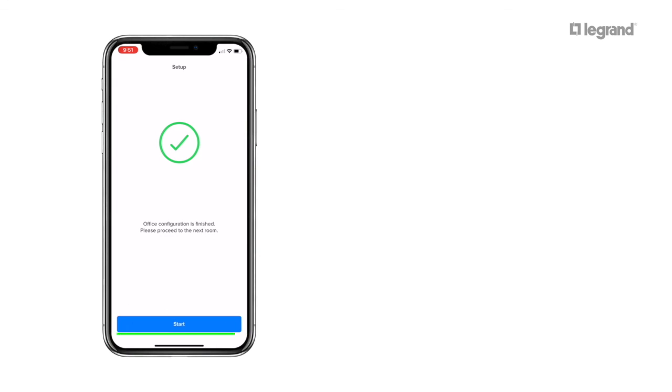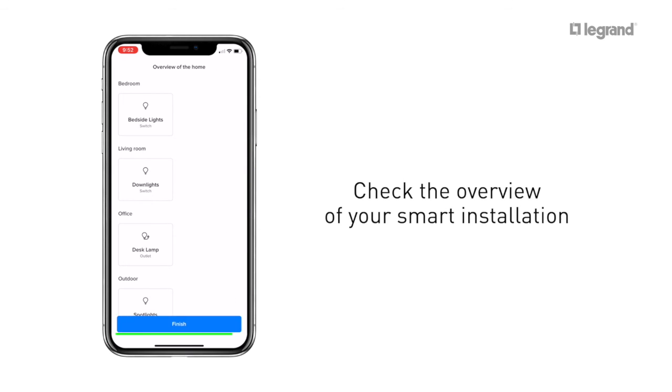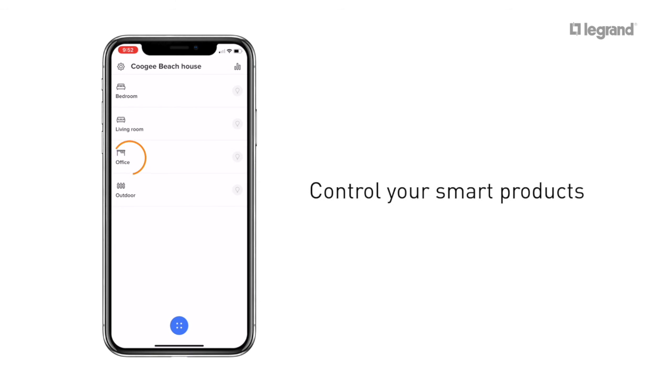Once you've allocated your smart single power point to a room, press Finish. Check your installation on the screen and confirm. To control your smart single power point, click on the room it's in and toggle it on or off.